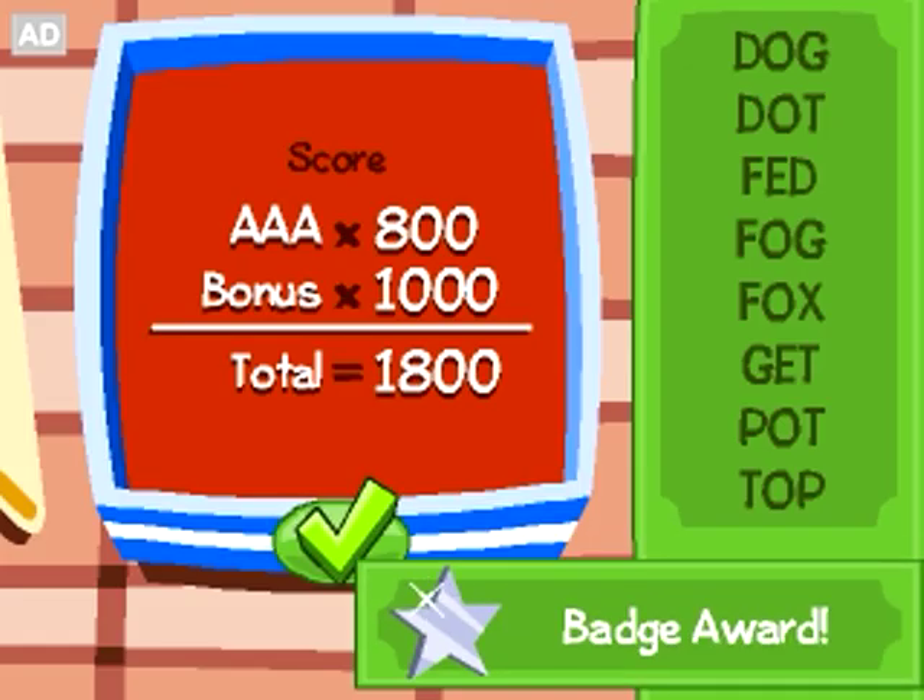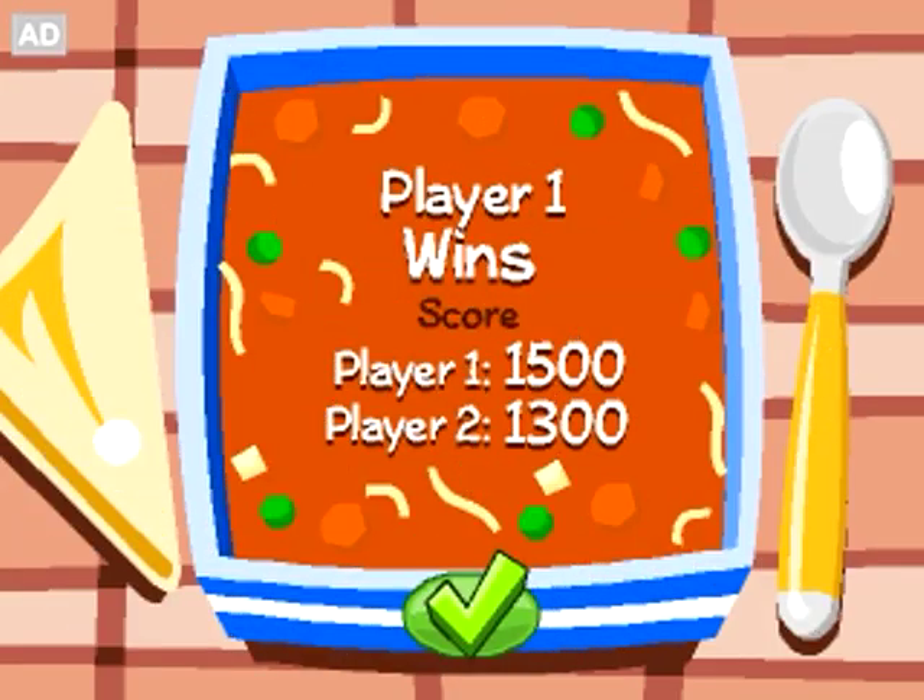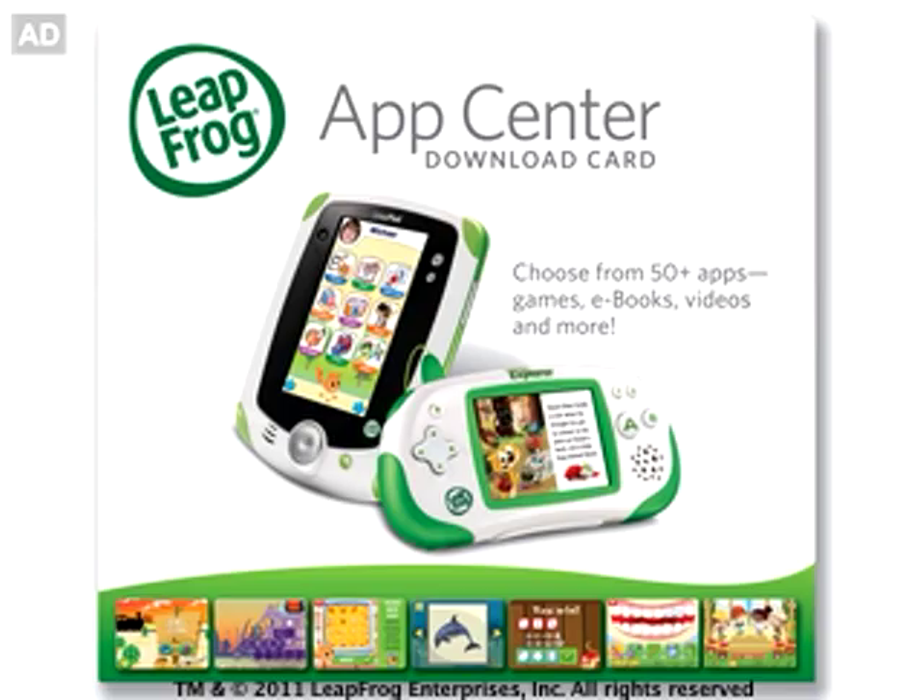Master your own skills or challenge a friend in two-player mode. Leaplet games — one of the endless ways to learn and play with LeapFrog Explorer.